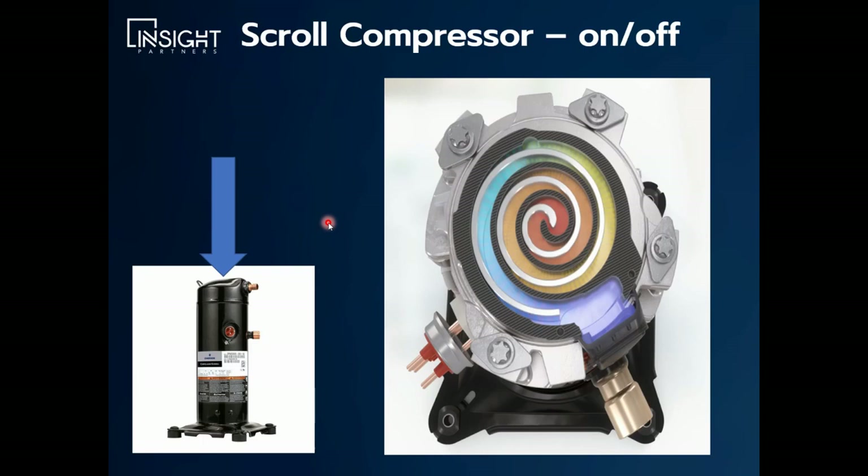Before we go into the modulating types, let's quickly look at how a scroll compressor works in general. This is an image of a typical, probably five-ton-ish scroll compressor. What you see here is your power input. There's a motor embedded in this can that turns the scrolls. The suction gas comes in here at your suction line, and it is brought into the scrolls, compressed, heated, and discharged out at the top of your hot gas discharge.